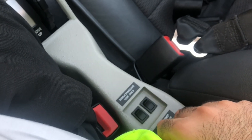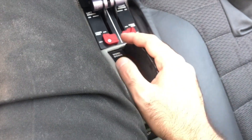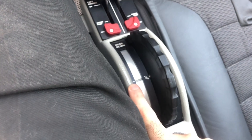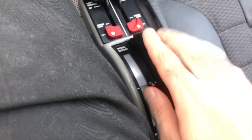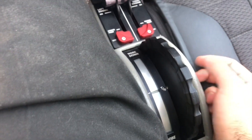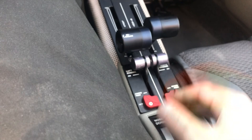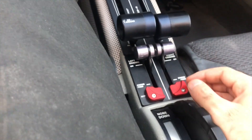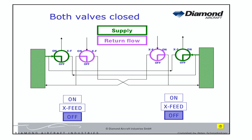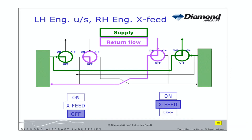Next, we have the trim wheel — this is the elevator trim. This is the takeoff position. If you want to trim nose down, you go forward; nose up, you go backwards. That's straightforward. Next, we have the fuel selectors. I'm going to put a diagram on the screen to explain the fuel system on the DF42 NG. We have three positions.